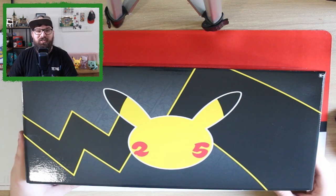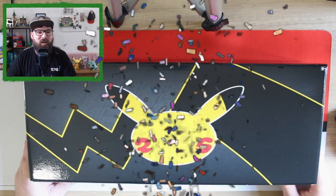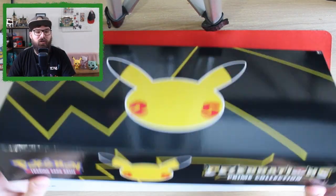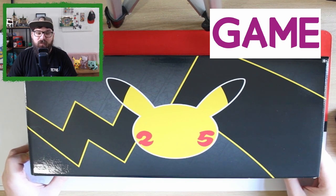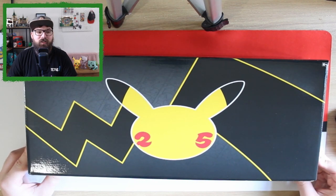Hey guys, Bearded Nate here, welcome back to the channel! Celebrations is finally here and we have right here the Celebrations Prime Collection Box. This can be purchased from any of the game retailers in the UK, and over in the US this is probably through Amazon based on the name 'Prime Collection.'